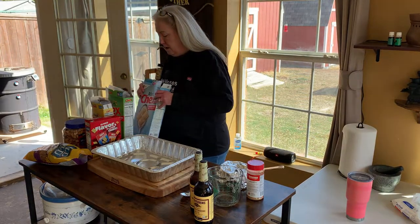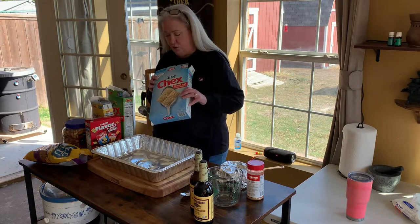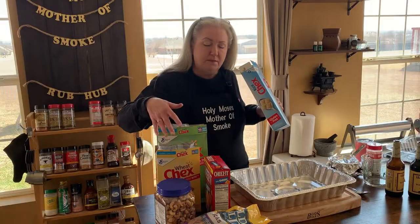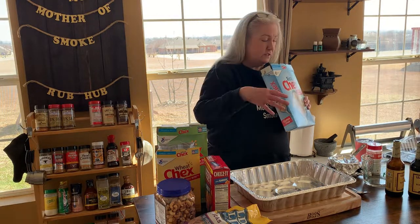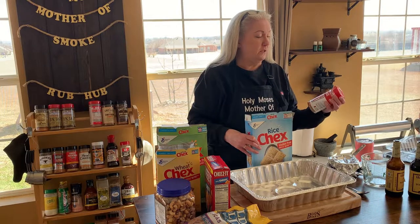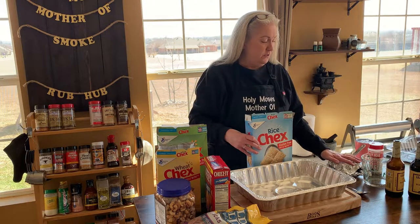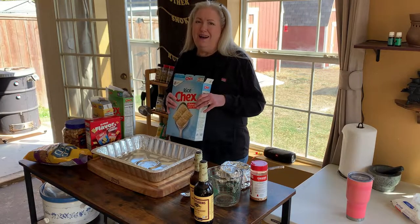I have all the ingredients to make the Chex Mix from scratch: Corn Chex, Rice Chex, Wheat Chex — Wheat Chex being my favorite — mixed nuts, Cheez-Its, and pretzel sticks. And instead of the seasoned salt, I'm going to use Killer Hogs The BBQ Rub, along with garlic powder and onion powder melted in with the butter.